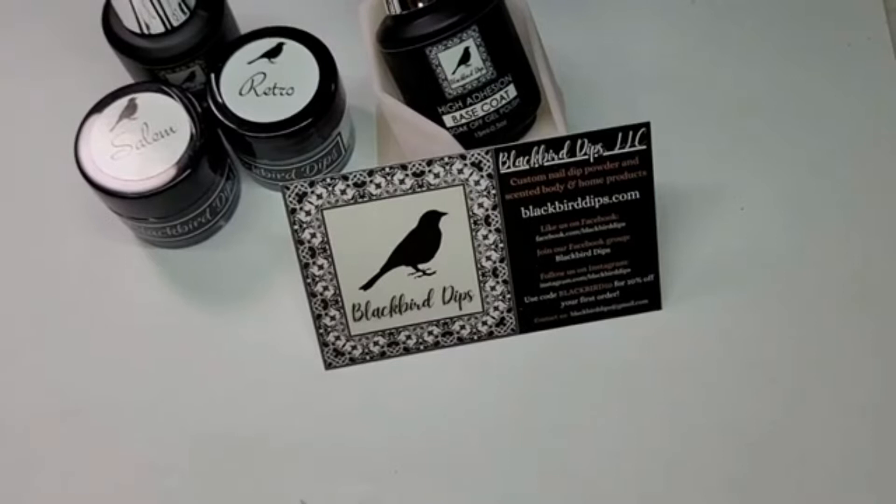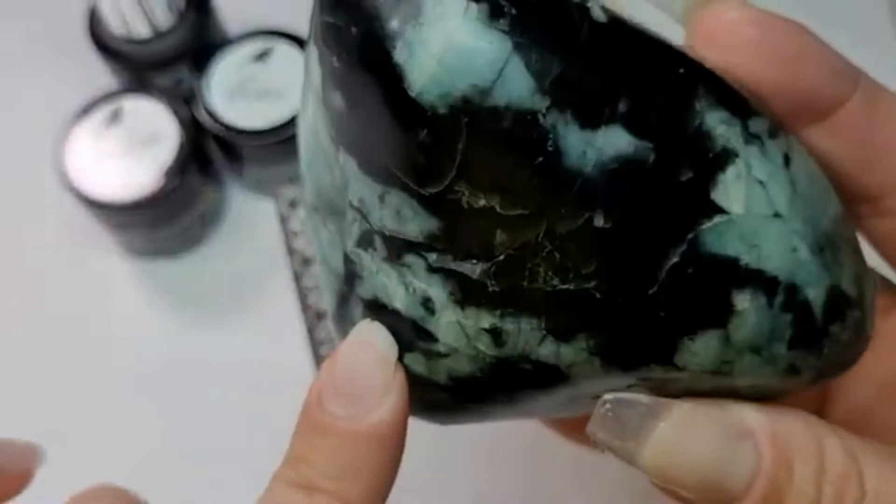Hi friends, welcome back to Brit's Dips. Today I have a super exciting, fun one that we are going to do. It marks my very first video in my crystal series, and for that first video, I chose emerald.